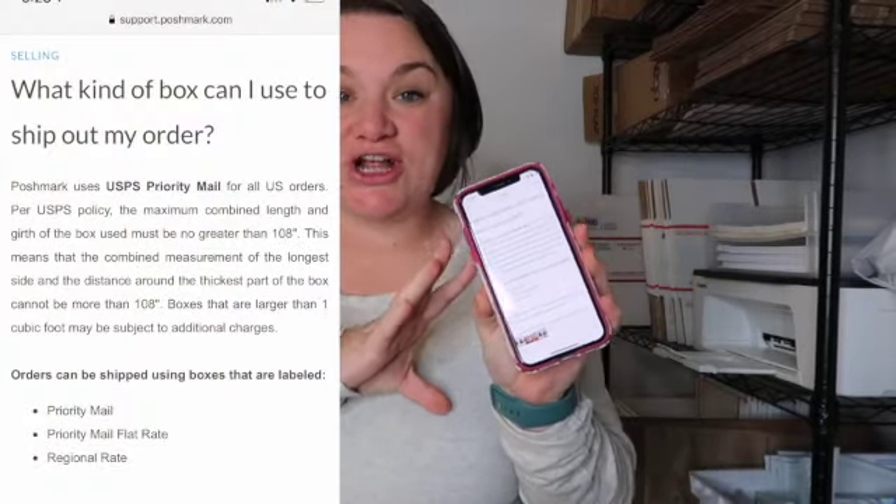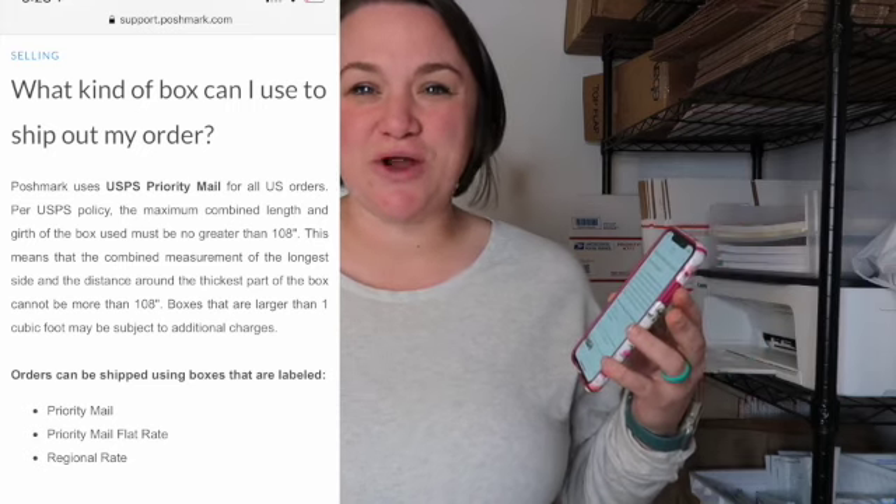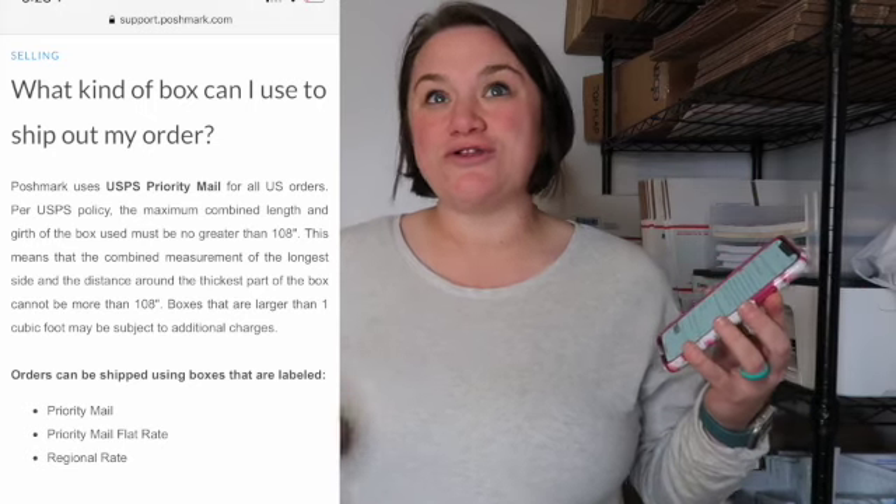I'm going to read straight off of the Poshmark website support center about what you can use. It's really controversial about what you can and can't use on Poshmark, even though it's super simple. I've heard horror stories from resellers going into their post office with the correct packaging and still being told they can't use it. So this is straight from Poshmark: Poshmark uses USPS priority mail for all US orders, which is why you're able to use the priority mail shipping boxes.